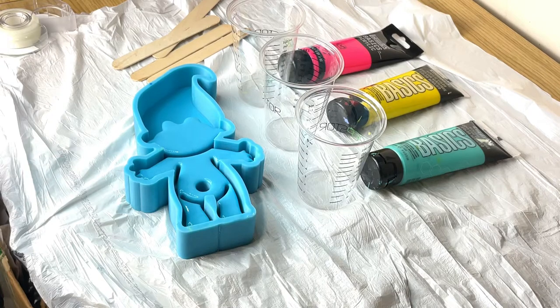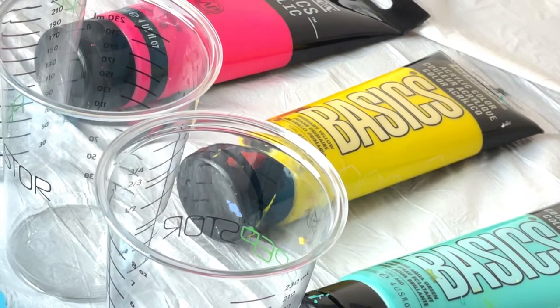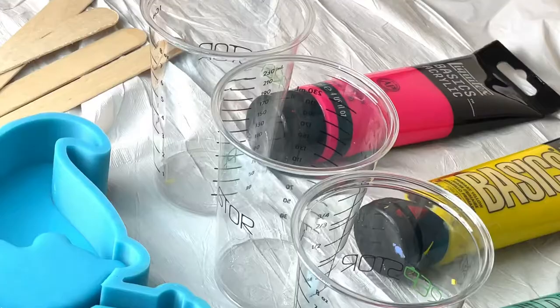Hello everyone, thanks for joining today. I'm going to be showing you how I make my troll succulent pots. First you're gonna need acrylic paint — I use acrylic paint to color my resin.